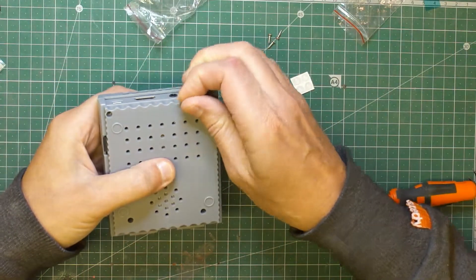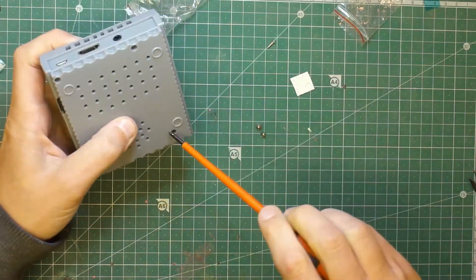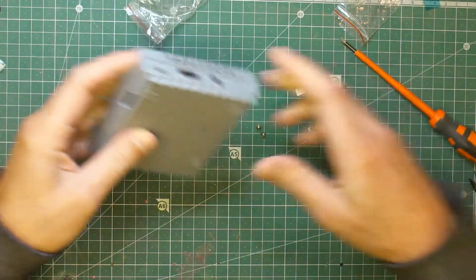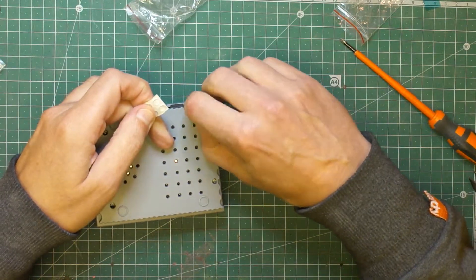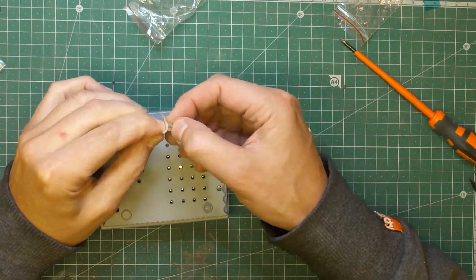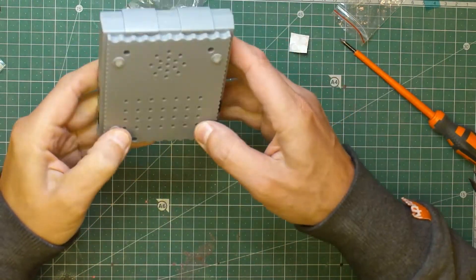That's pretty much it — just pop the case on, flip it over, and you've got your four long screws. It doesn't rattle around, it's a really good fit. All the screws are in, and the only thing left to do is stick the little rubber feet on. There we go — our own little SNES Pi case!